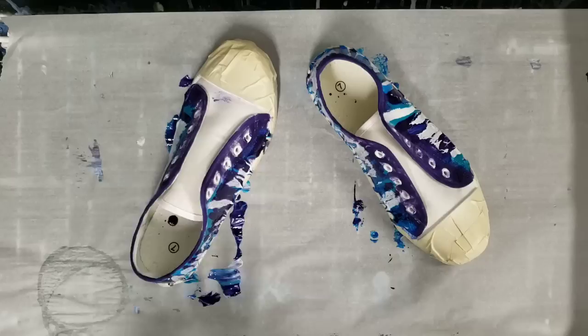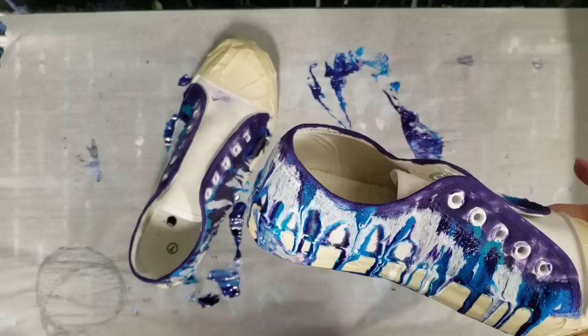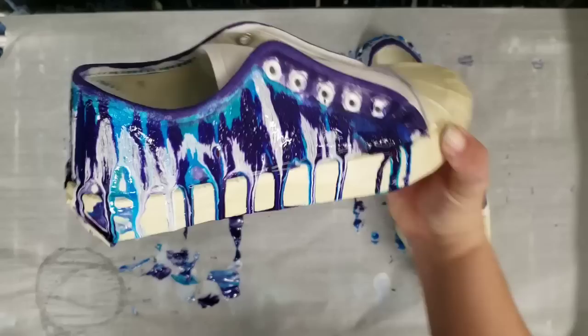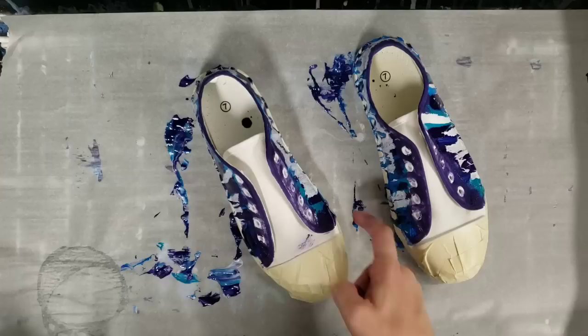I'm not going to worry about it - we'll see how these dry. I'm very curious. I'll take the tape off, put the laces back in, and hopefully they dry awesome. No one else will have any shoes even remotely like this anywhere in the world, so they're going to be very unique. Let me show you the sides - there you go. Should be dry probably by tomorrow, maybe even earlier.